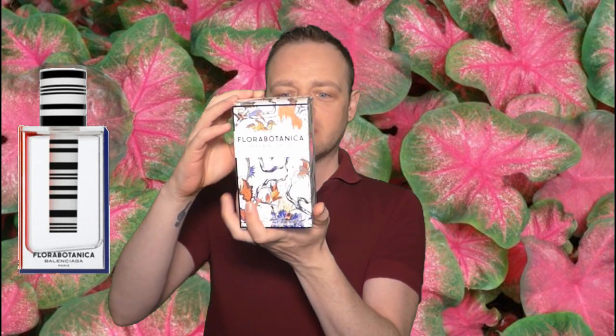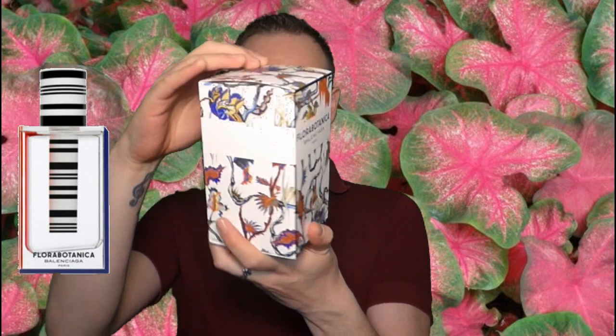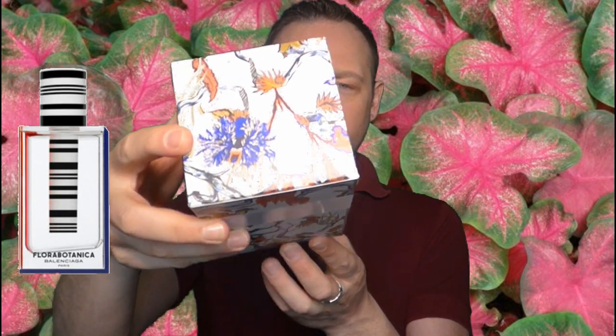So it's a floral green fragrance. It came out quite a while ago, 2012, and the inspiration behind it is actually one of their fashion lines, designed by a guy called Nicolas Gasquier. He created lots of different floral prints, but the main one this is inspired by is the Iguana floral print. This is the design of the dress or fabric that he made — it's really cool, very detailed, very unusual, with all kinds of weirdness going on.